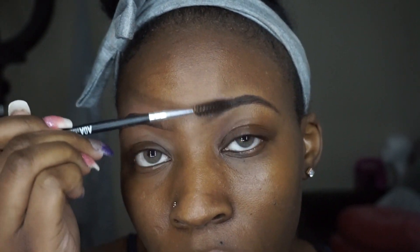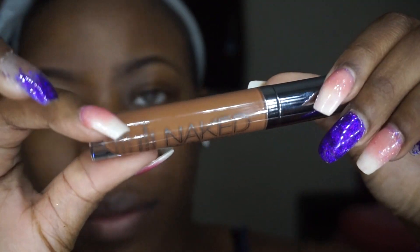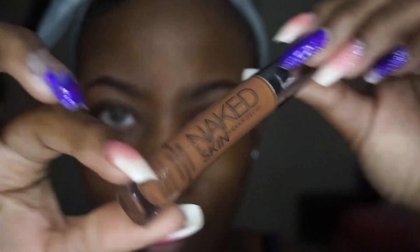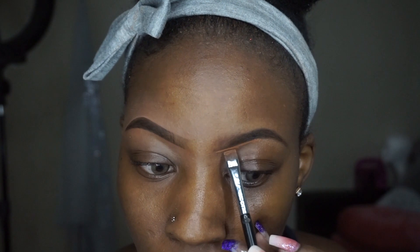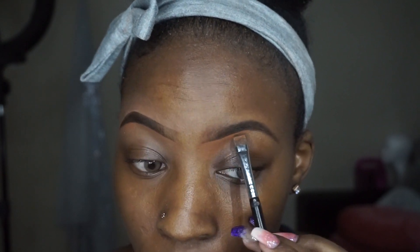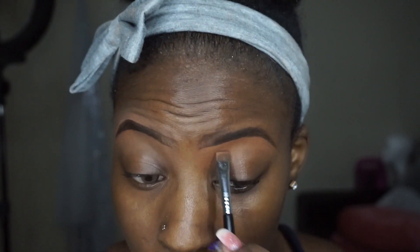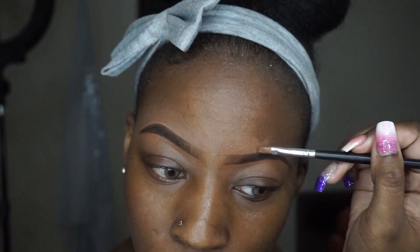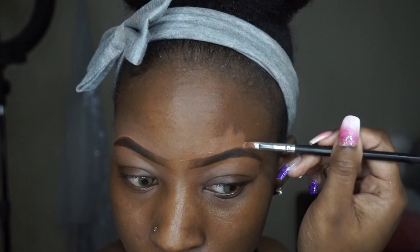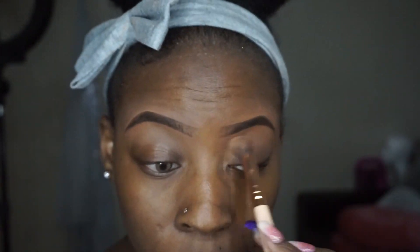Next I'm going to take the Naked concealer by Urban Decay in Deep Neutral, and I'm just going to take that to clean up the bottom part of my brow. Now as you can see, this concealer is pretty much the color of my skin tone - it's not highlighting anything, which is kind of my fault because I didn't get it bright enough. But I didn't want it to really highlight; I was just using it to clean up my brows. We're a fan of team no halo brows over here. I'm just blending out that concealer.